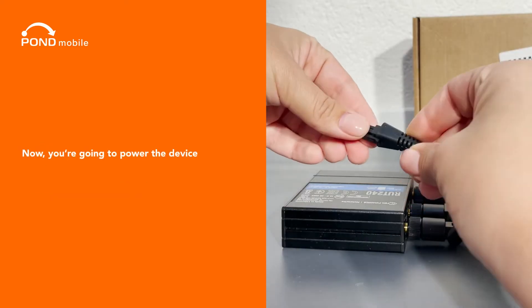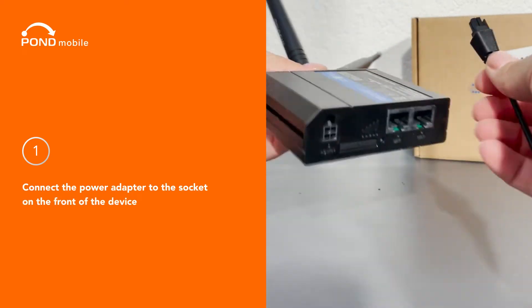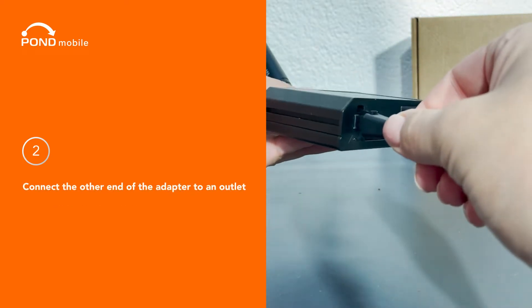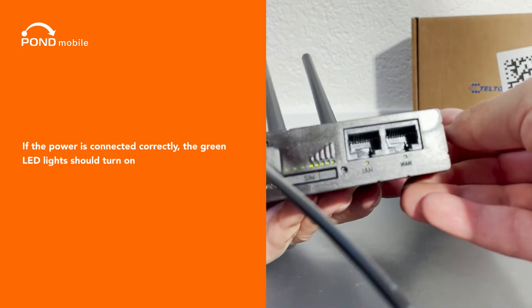Now you're going to power the device. One, connect the power adapter to the socket on the front of the device. Two, connect the other end of the adapter to an outlet. If the power is connected correctly, the green LED light should turn on.